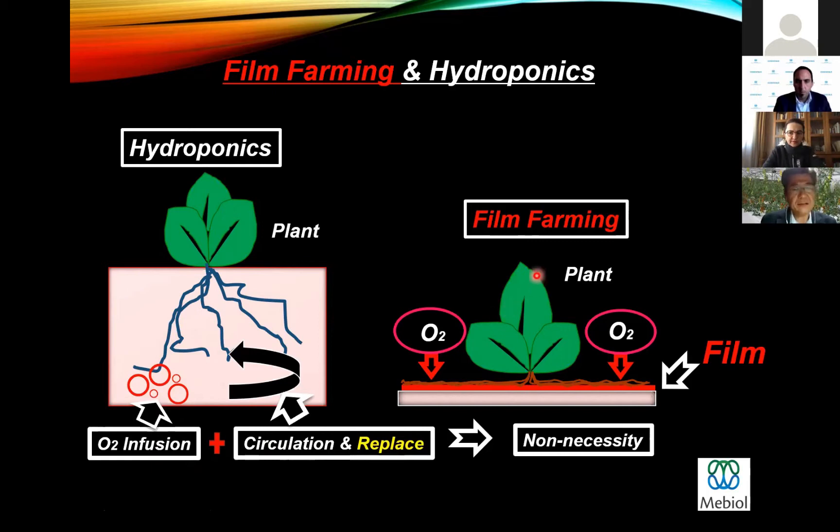On the other hand, in the case of film farming, roots of plants are exposed on the film, so they can absorb oxygen from the air freely. Therefore, they can escape from root failure due to insufficient oxygen supply.